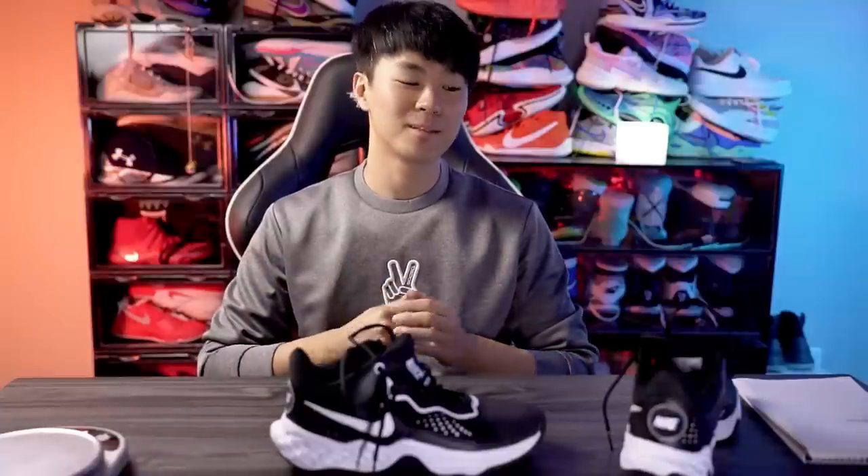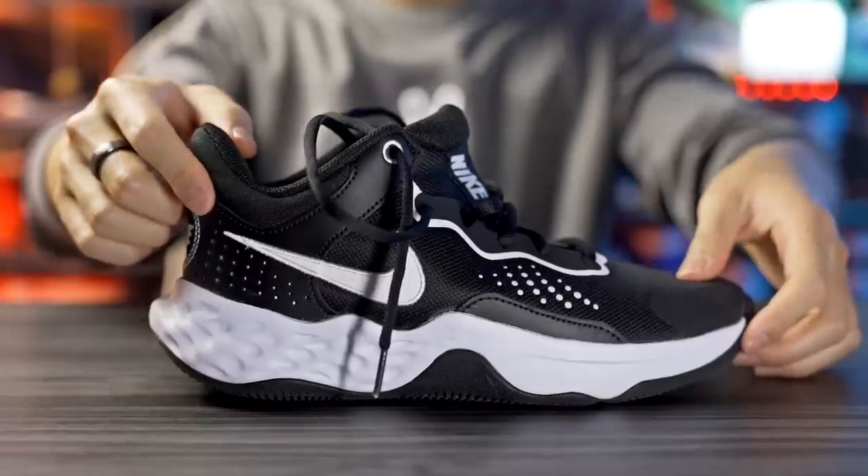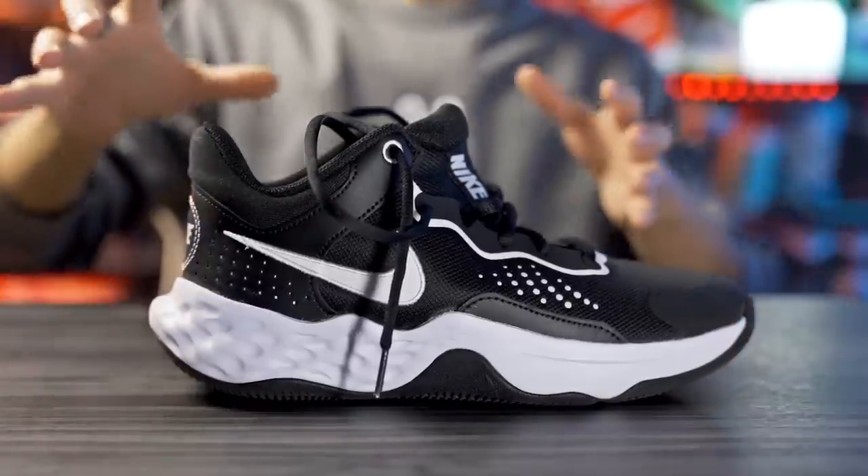What's up guys, I'm Sammy and welcome back to the Soul Brothers channel. Today we're doing a performance review of the Nike Flyby Mid 3 — kind of like a budget basketball shoe. It's Nike's cheapest basketball shoe, going for $65, which is extremely cheap.